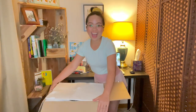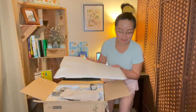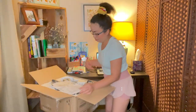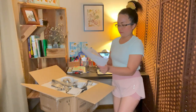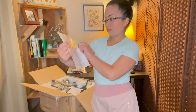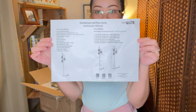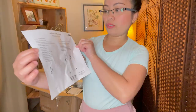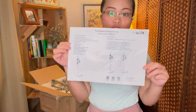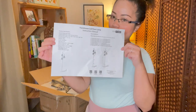Ta-da! I'm so excited! Here's the instruction manual guys. I'll just follow the instructions for the installation of this lantern.